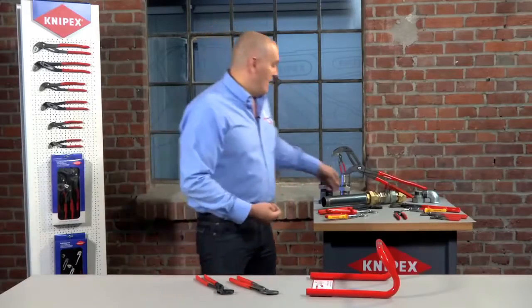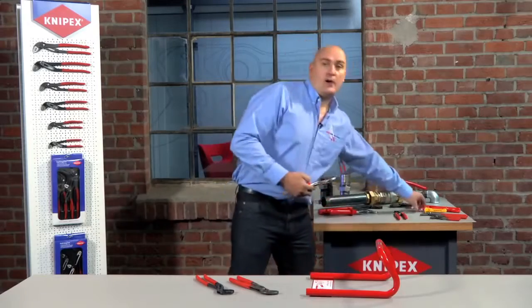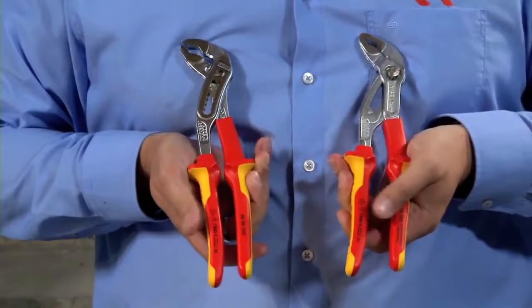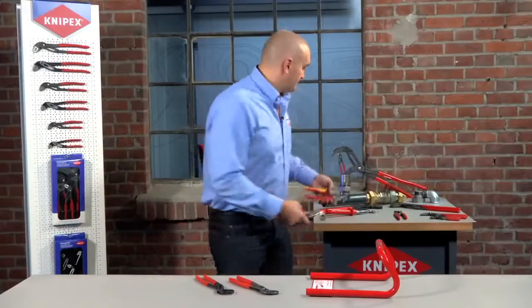We also do a VDE version in both the Cobra and the Alligator, so in the 250 millimeter version you can get both of these in thousand volt rated insulated handles. That's all really — I just wanted to show you those features that we have with our water pump pliers that no other manufacturer can do, and this is why the NIPEX water pump pliers have the reputation they do. Thanks very much.